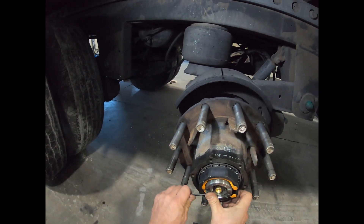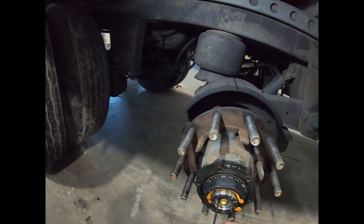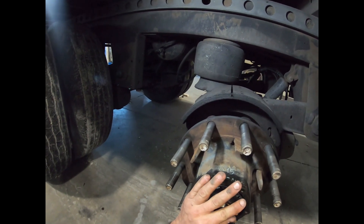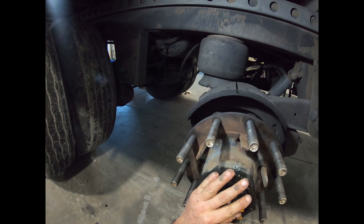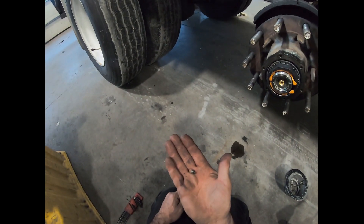That screw is part of the Meritor thermal alert system. If wheel end temperatures get too high — say from lack of lubrication, as was the case in this trailer when it came in with a pretty bad wheel seal — the thermal core of the screw is designed to melt out. They have some sort of material in the center of that screw that's designed to melt.